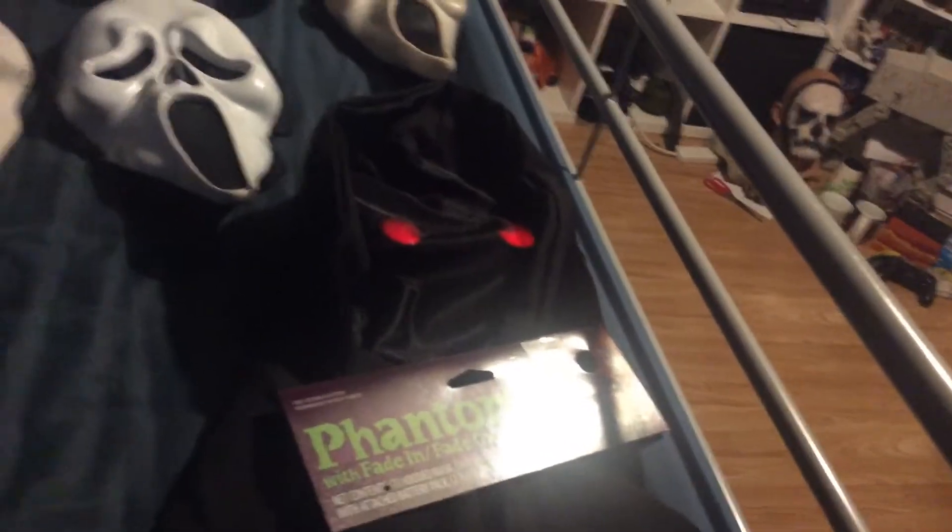And my new Phantom one, which lights up, if I can hit the switch. There we go, now you can see it lighting up.